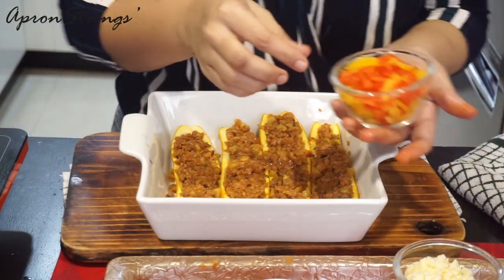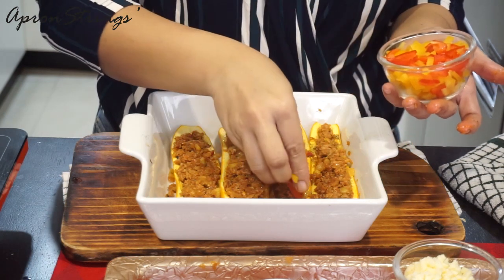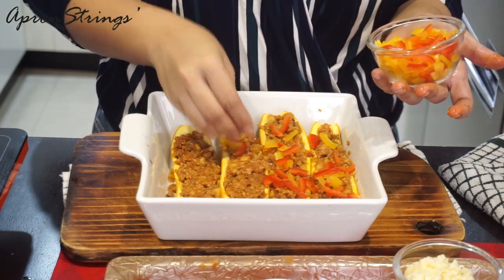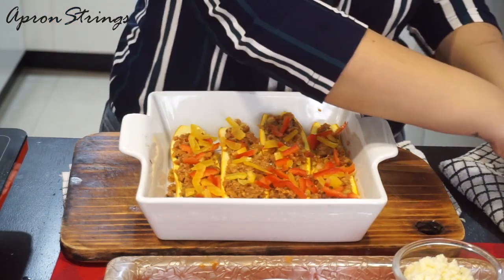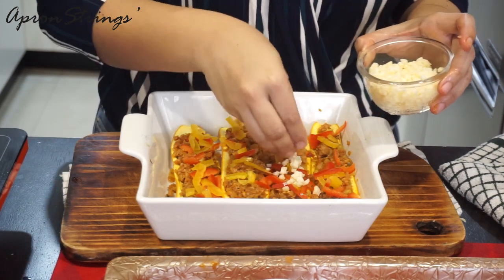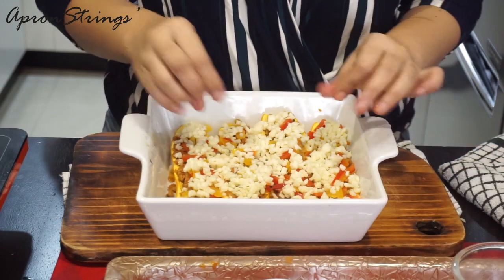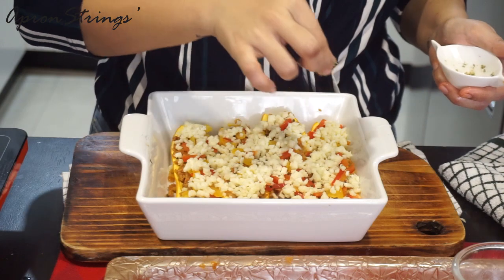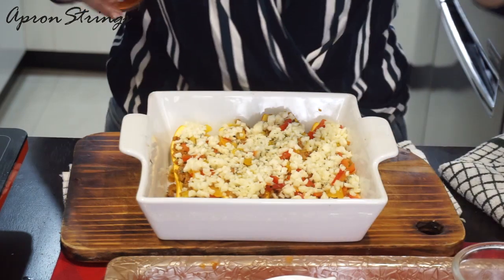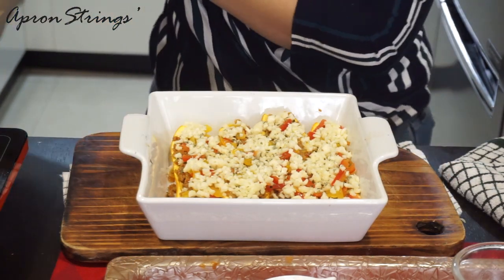I have taken yellow and red bell pepper, and I'm going to cover my zucchini with them. You can use green bell pepper as well if you don't get yellow and red. Then we are going to add mozzarella cheese, sprinkle the remaining herbs on top, and add just a small drizzle of oil. We are going to bake this for another 15 minutes at the same 180 degrees.